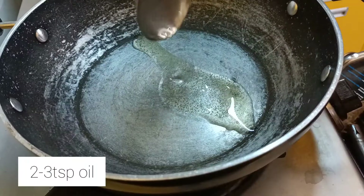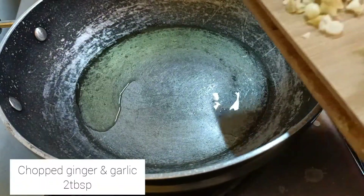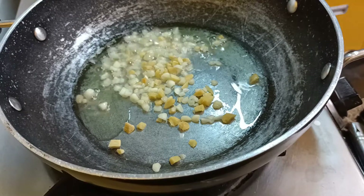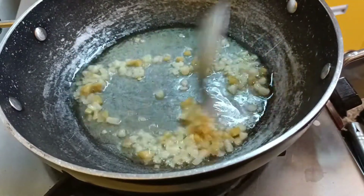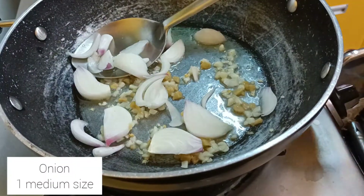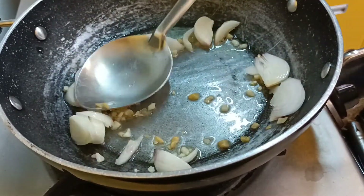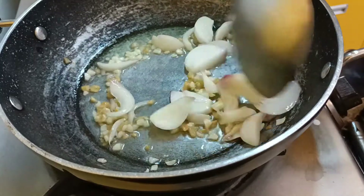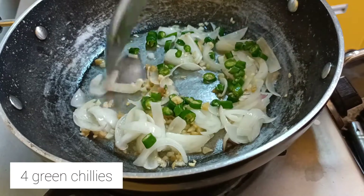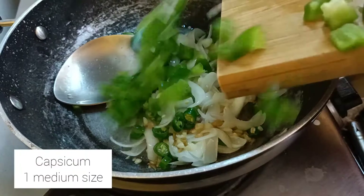Now take three to four tablespoons of the same oil in another pan. Add chopped ginger and garlic — two tablespoons — and sauté on low flame for 15 seconds. Then add one medium sized onion. Do not chop it very finely — slice it like this. Sauté for a minute or so, then add some chopped green chillies. I have added four; you can reduce if you do not like it spicy.